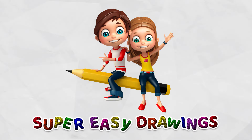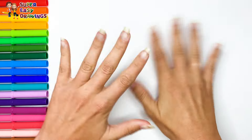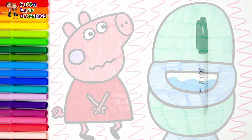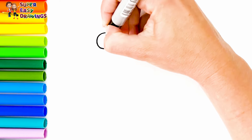Hello everyone and welcome to the Super Easy Drawings channel. Today we are going to draw and color Peppa Pig who needs to pee pee. Let's start drawing. Let's draw Peppa Pig.